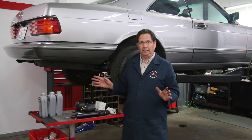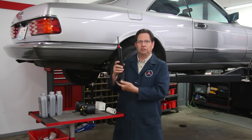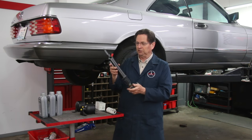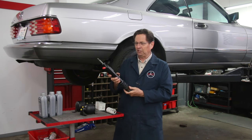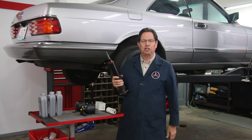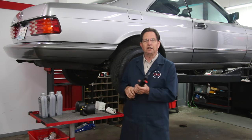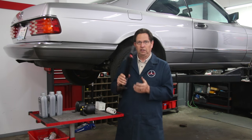Now there are no leaks. The hydraulic struts look just fine. This is what the hydraulic strut looks like on the W126 - it's quite a bit different from the one that goes in the old station wagon. Same principle but a little different design. I'm not going to change these. The car has 102,000 miles on it and there's no wetness, no evidence at all that these are leaking.